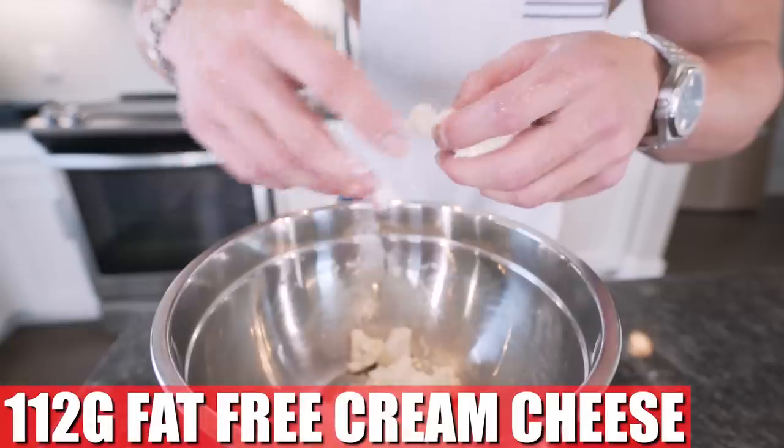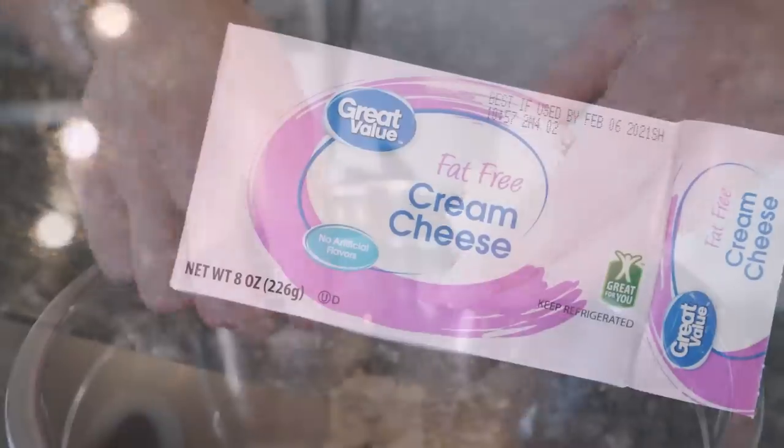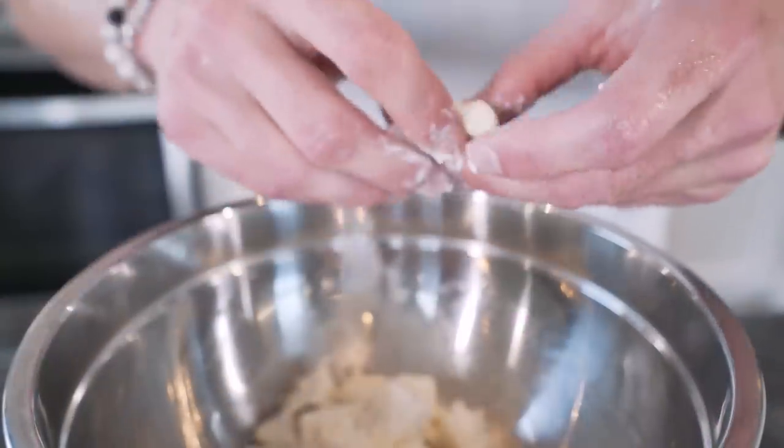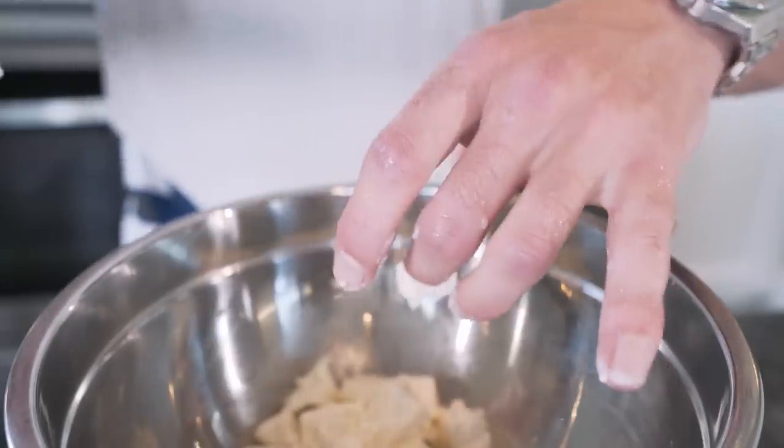Next up, we need 112 grams of fat-free cream cheese. This will mix better if you let it get to room temperature, but it ain't a necessity. Just make the recipe, build muscle, burn fat, grow a beard. Live anabolic.